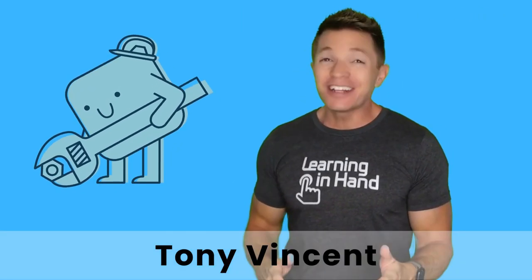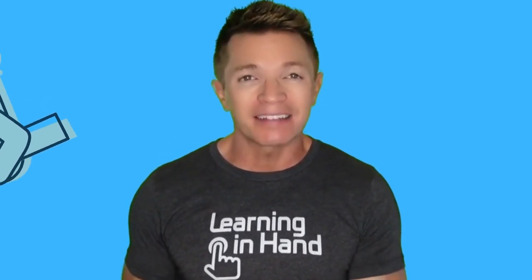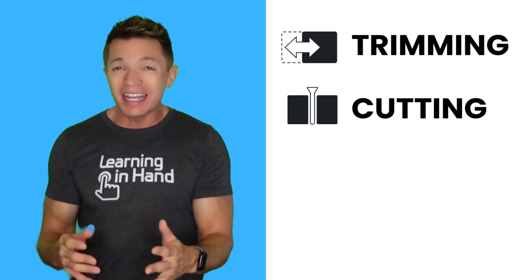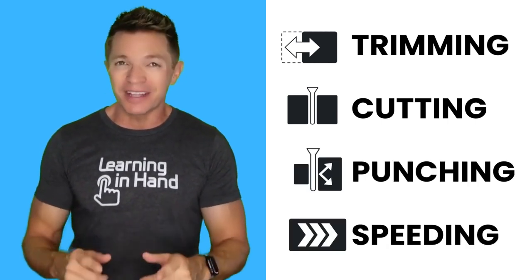This is not a drill. Let's talk about keeping your video tight. Tightening up your video involves taking out what's unnecessary and maintaining the pace. Trimming, cutting, punching, and speeding up are techniques you can use to tighten up your video.